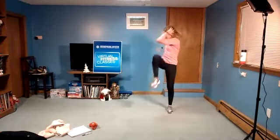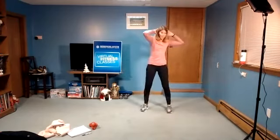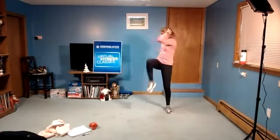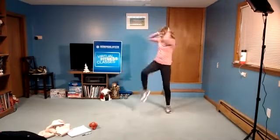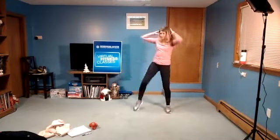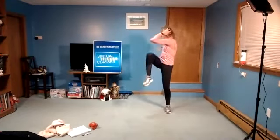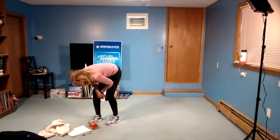Right over to the other side. You can start slow, and then whenever you're ready, you can pick it up a little bit. Make sure you're rotating through the core. Four, three, two, and release.